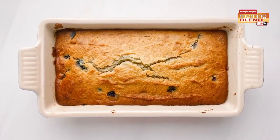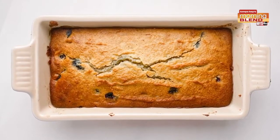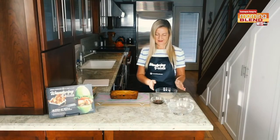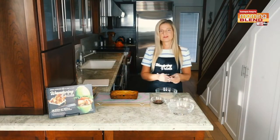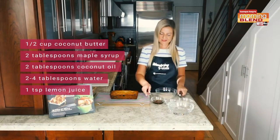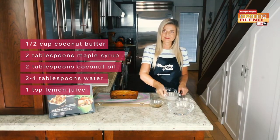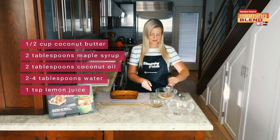Our bread is now out of the oven and I've let it cool for just over an hour. The trick to success with our icing is to make sure the bread is completely cooled before you start. To start our icing, I have half a cup of coconut butter here that I've melted a little bit. You can use a blender, a food processor, or do it by hand with a whisk. We're going to add in two tablespoons of maple syrup, two tablespoons of melted coconut oil, and about a tablespoon of fresh lemon juice.